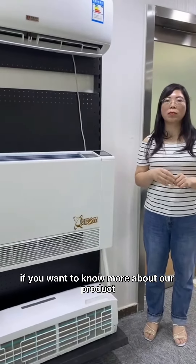If you want to know more about our product, please contact us on alibaba.com.